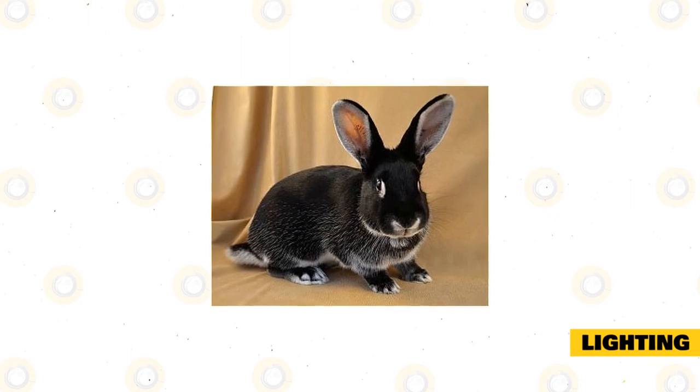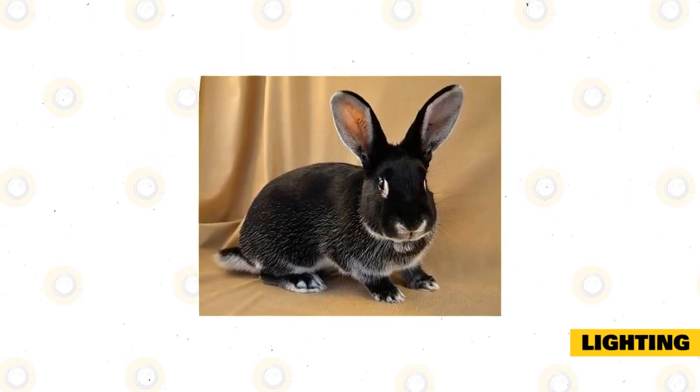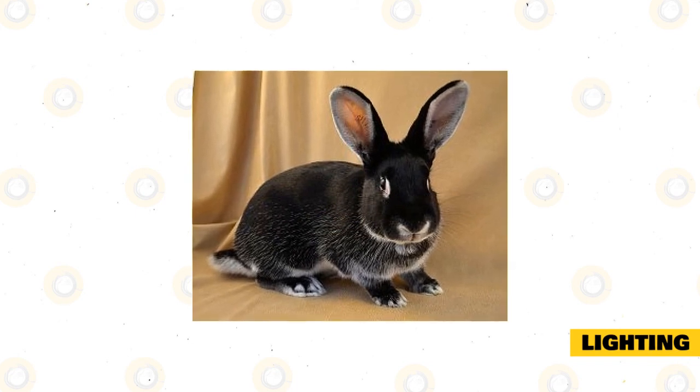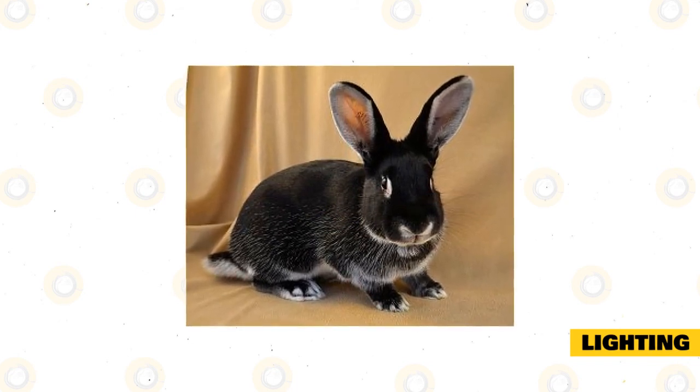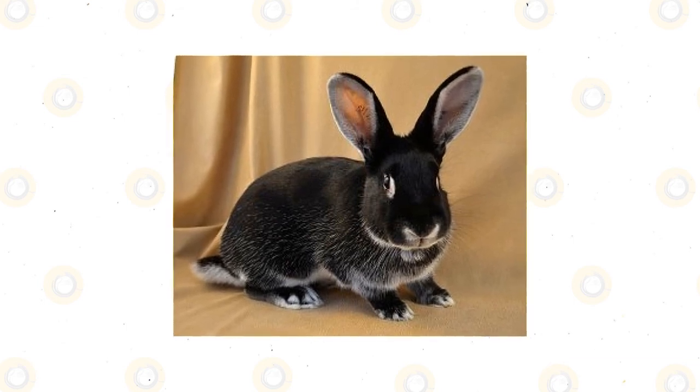Lighting: silver martin rabbits don't require any special lighting. Instead, you can simply rely on the light in your home, or the sun if your rabbit stays outside. This will ensure that your rabbit is on a standardized schedule that follows the natural patterns of the seasons.